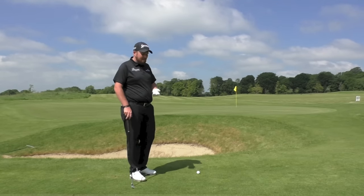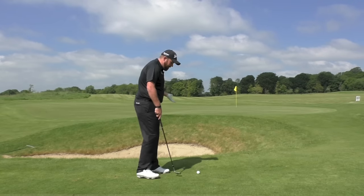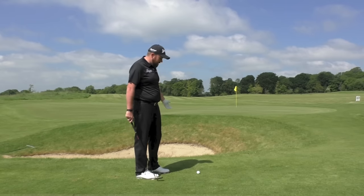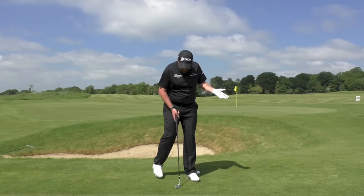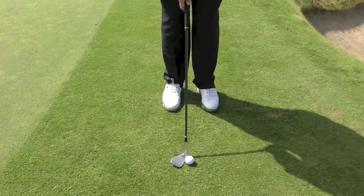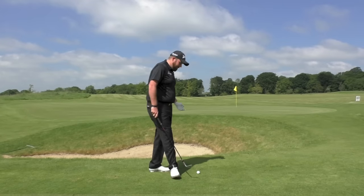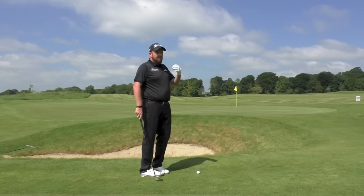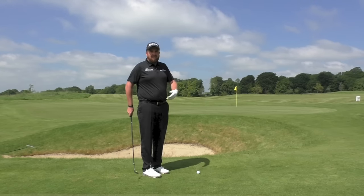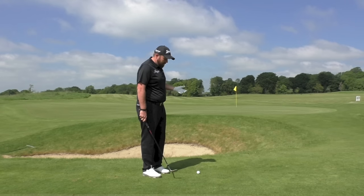One thing I would think about is your setup has to be good. If the ball is too far back in your stance, you can't get it up high enough. If it's too far forward, it's hard to get the club working in the right direction to get underneath the ball. I get the ball about three quarters up my stance, just inside my left heel. I open the club face a little bit before I grip the club, just so the club face stays nice and open. From there, I try and keep my hands as soft as I can — if you grip the club too tightly you won't have any feel and you'll end up hitting it too hard or duffing it into the bunker.